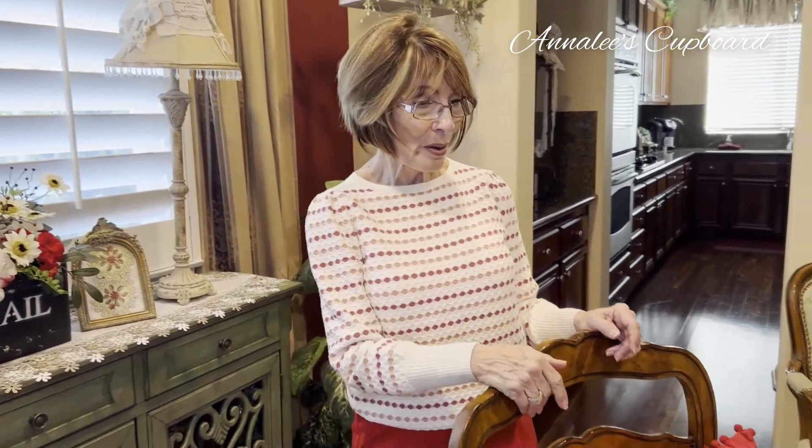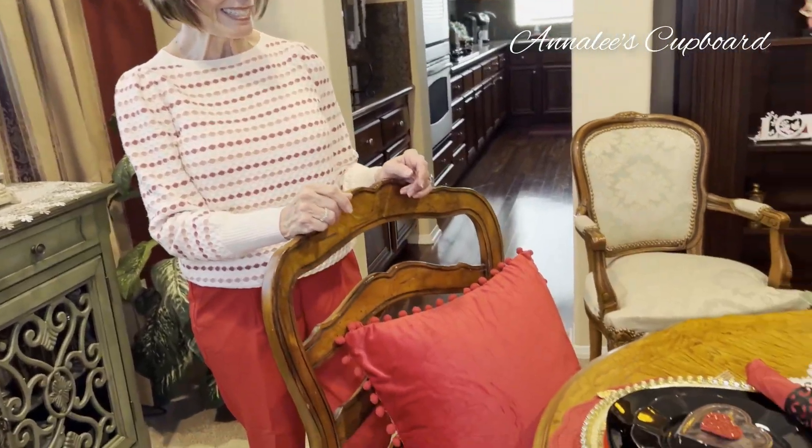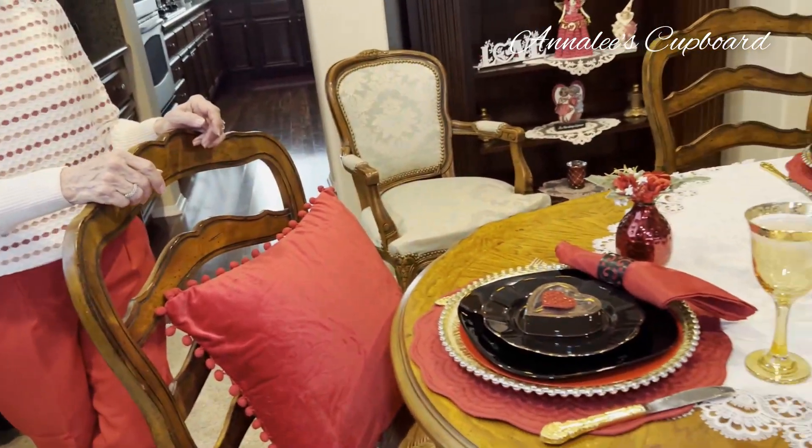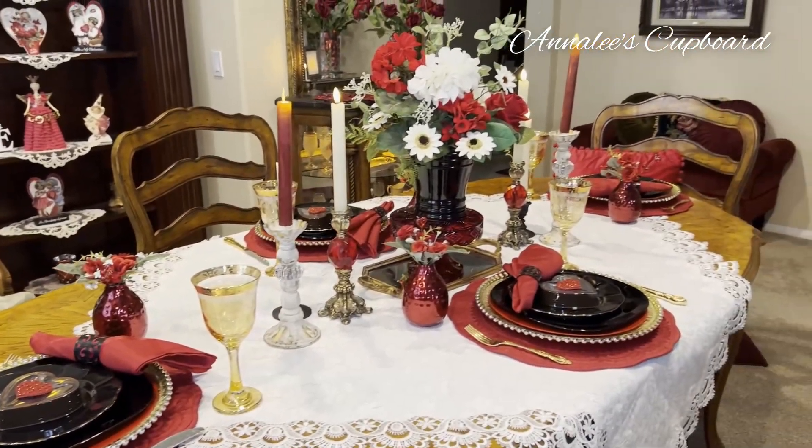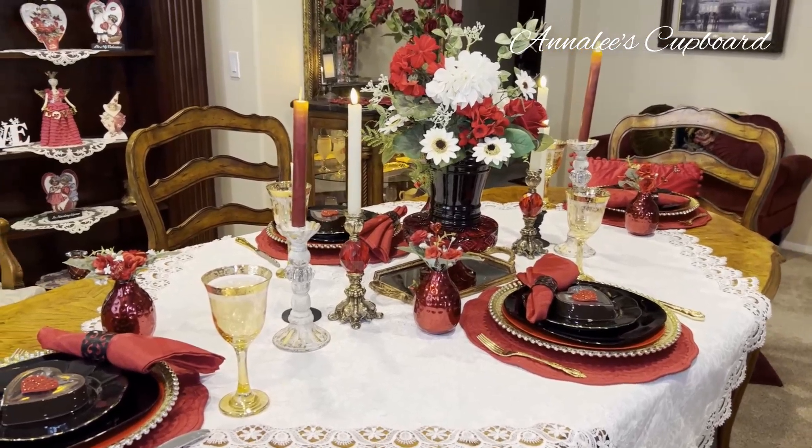Today's a special day. It's Valentine's Day, and so I wanted you to take a look at my tablescape for Valentine's Day. I decided to use red, black, and white for my tablescape.